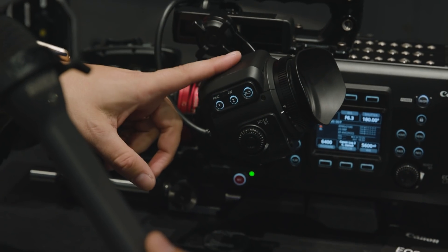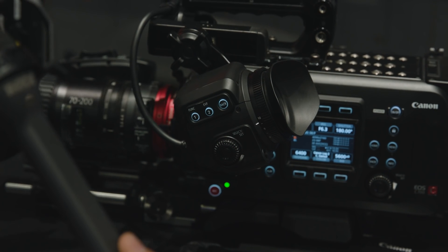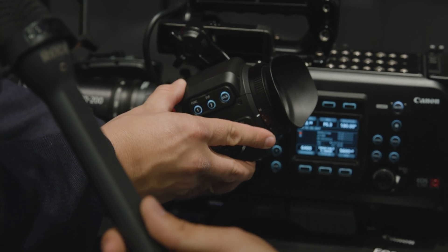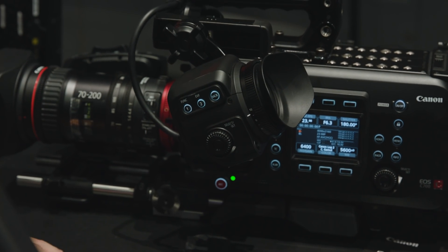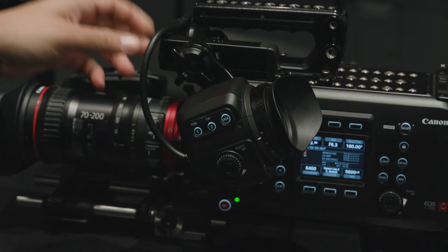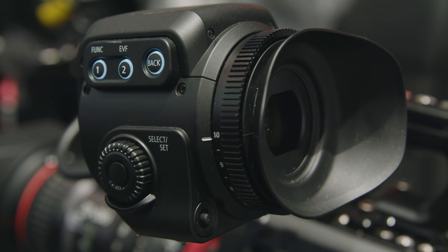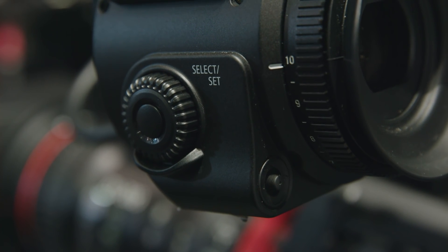The real big news is also our EVF, which is really exciting. It's a 1920x1080 OLED. What's really exciting is the proprietary cable — it's the same cable you get on the C300 Mark II. So if you have a C300 Mark II, this EVF will work with that. The reason it's cool is you don't take up an SDI or HDMI port, and you get full camera control and power — you don't need a battery on the EVF or anything like that.